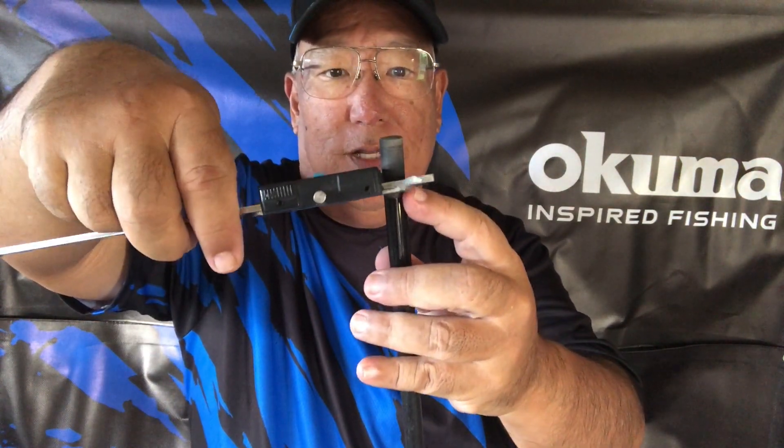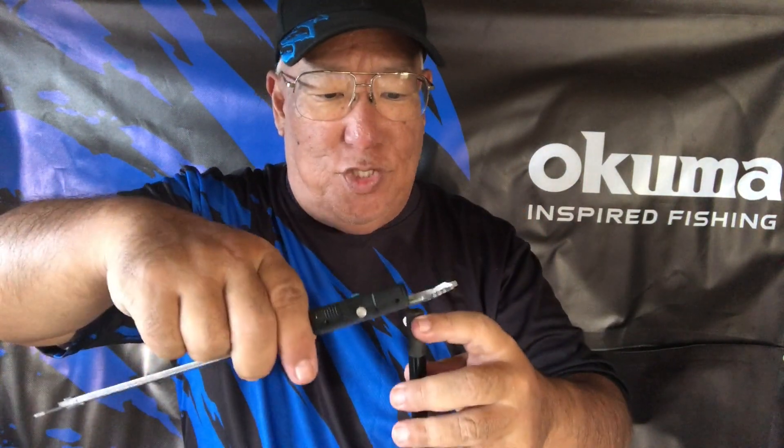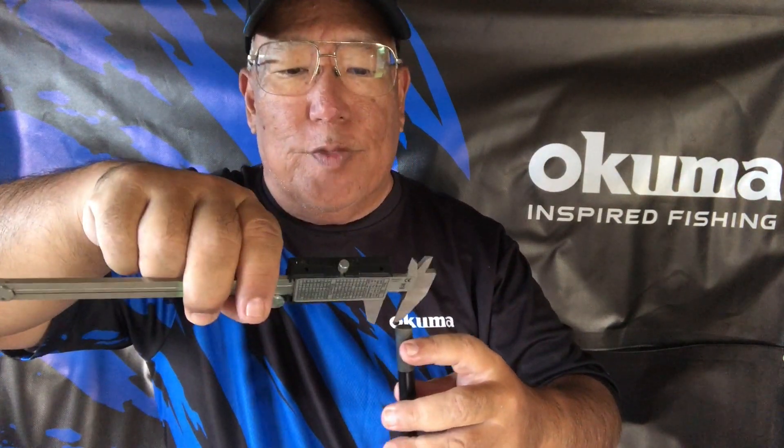A lot of times when these sectionals come from the factory, it would be the worst thing to make the blanks too thin, so they err on the side of being too thick. To test for this, I use a micrometer. I measure the inside of the ferule — that's 12.37 millimeters. Then I measure the tip that goes in first: 12.49 millimeters. It is thicker on the tip — about 0.12 millimeters thicker right at the very tip.